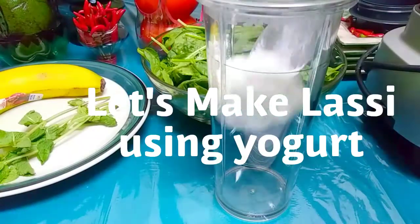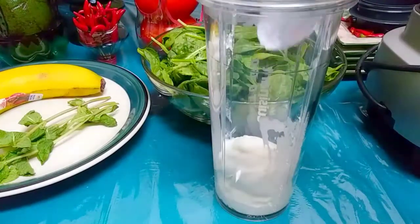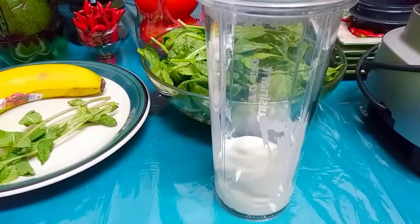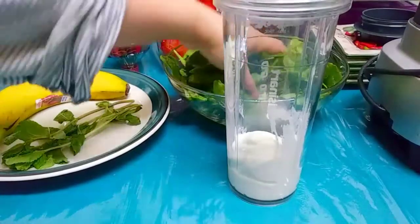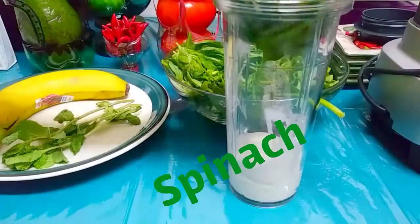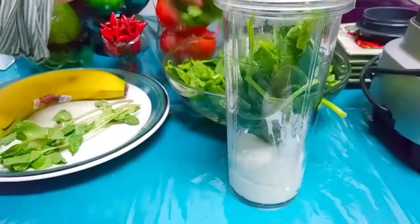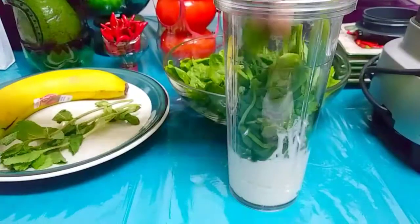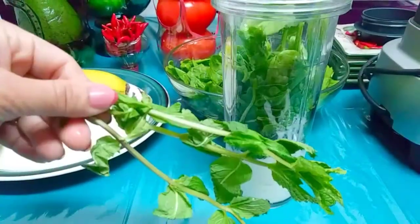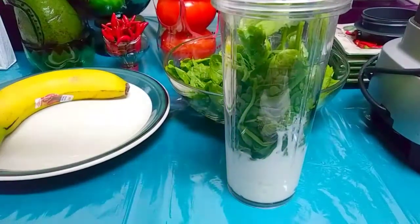Lassi is a yogurt drink. We'll use a cup of yogurt, a cup of spinach, about ten to twelve fresh mint leaves — a few twigs' worth — and a glass of water, and you're done. Make sure to pick the leaves off the stems because the stems are hard and you don't want that in your drink.